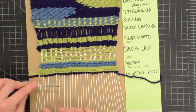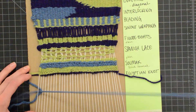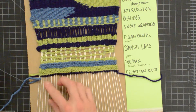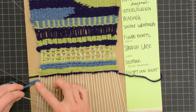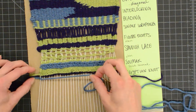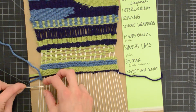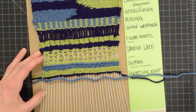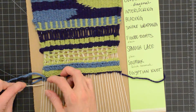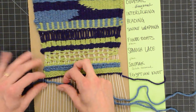Start with your needle going in the direction that you're traveling, and your needle will go under your first warp string. Then your needle will go around this warp and then underneath your warp string. Basically, you're doing single wrapping, but you're always starting on the underneath side of your warp string. Wrap around and then go back under that same warp string.